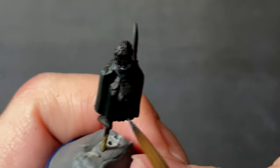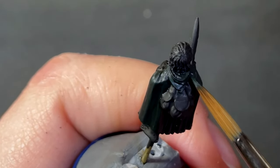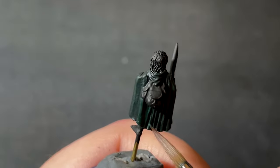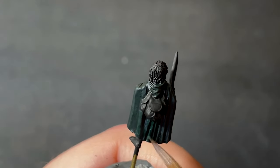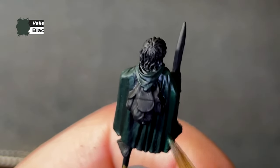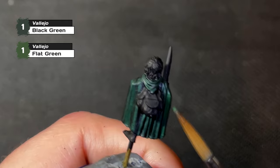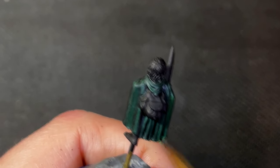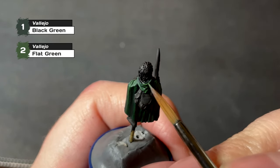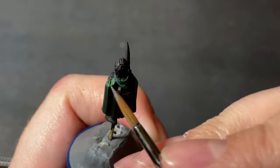For the next layer, we're still sticking to the same colors, but this time black green will take the reins with two parts to only one part black, as we slowly start seeing a difference between the shadows and the parts that catch the light. It's important to build this up over many layers, as it would look far more natural than a single bright layer over a dark base. The next layer will consist solely of black green and is the final layer covering all the raised areas. The second to last layer will be an even mix between black green and flat green, still covering most of the raised areas but with a focus toward the higher areas. The final layer adds another part flat green for a two to one mix and only focuses on the highest points of the cloak, such as most of the hood and the shoulder areas.